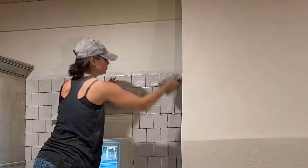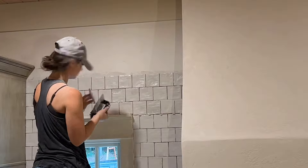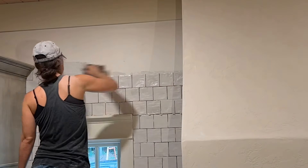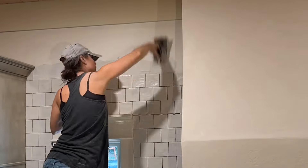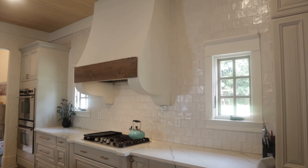The backsplash behind the range hood — that wall is about 10 feet tall, and the backsplash was really only the third time I'd done tile, but I wanted to approach it very professionally. The tile itself is iridescent and it's beautiful. I'm going to give this an eight out of ten, just because I sometimes worry whether I'll love it long-term. If I had to do it over, I think I'd do more of a stone veneer to go with that European countryside feel.